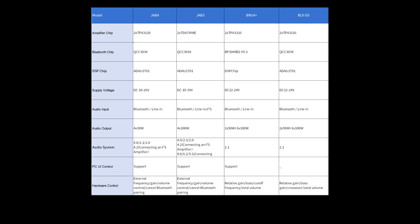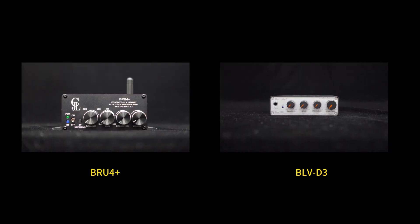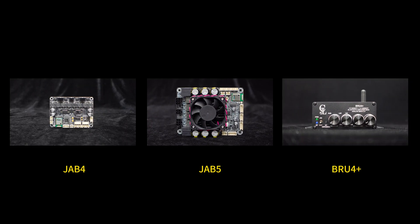Here is a summary of these amplifier boards in the table below. If you enjoy DIY and want a 4.0, 2.1, or 2.0 multi-channel audio system, consider the JAB4 or JAB5 amplifier boards. If you prefer simple wiring and only want a 2.1 audio system, consider the BRU-4 Plus or BLV-D3 complete amplifier units. If you want real-time sound tuning using PC UI, consider the JAB4, JAB5, or BRU-4 Plus.